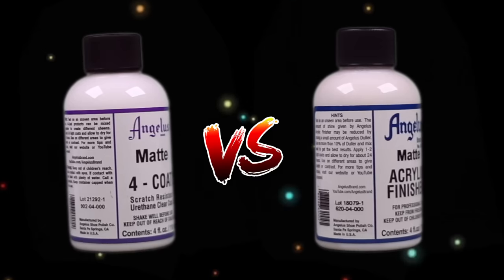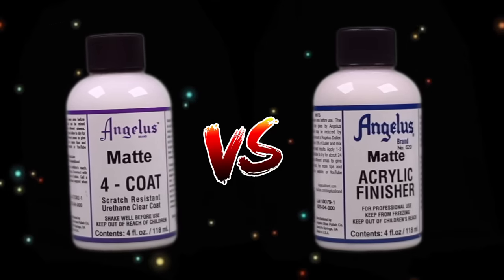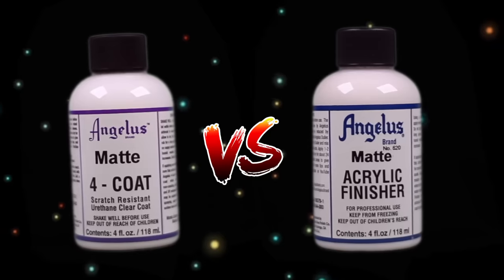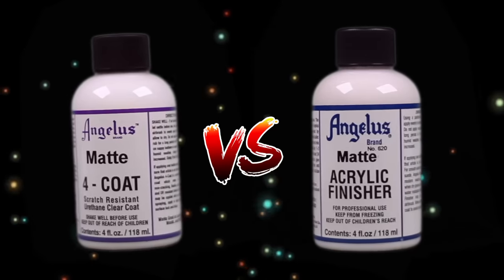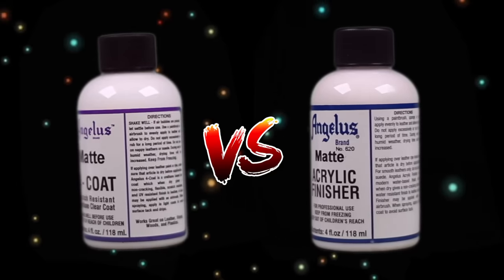The main difference between Forecoat and the previous acrylic finishers is that Forecoat is more of a protective coating, while the previous acrylic finishers are intended to just change the finish of the custom. Angelus paint is pretty strong on its own, but Forecoat will allow you to take the protection of your project to the next level.